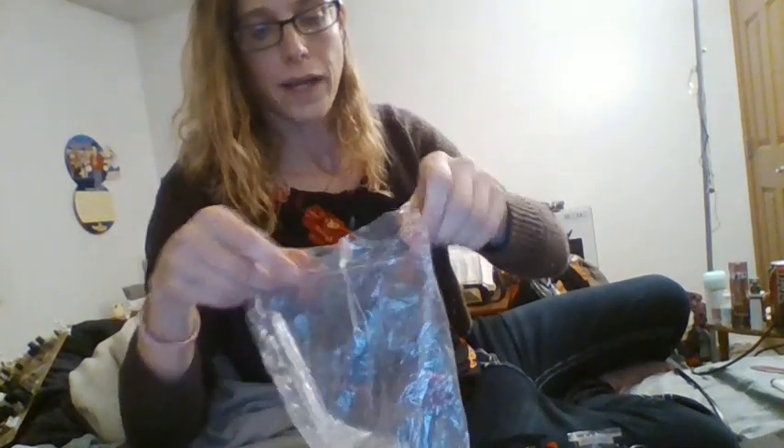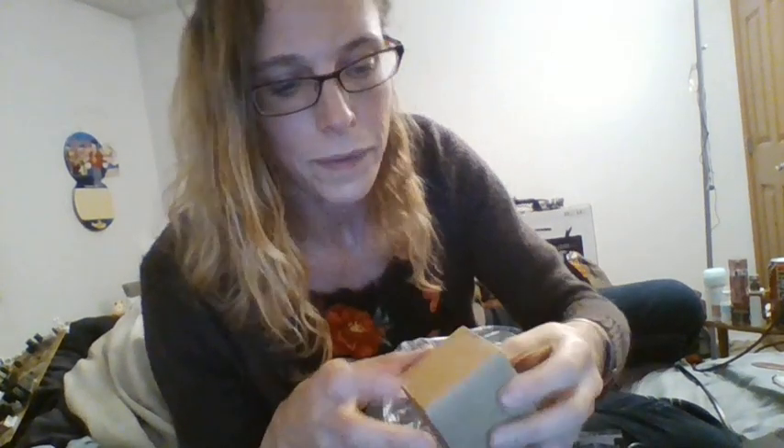I got the ion generator from Electronic Goldmine, the box off Amazon, and the meter off Amazon too. Amazon actually has a lot of these meters and they're great. They all come from China and it takes a long time — so if you order them off Amazon, allow a while before they get here.